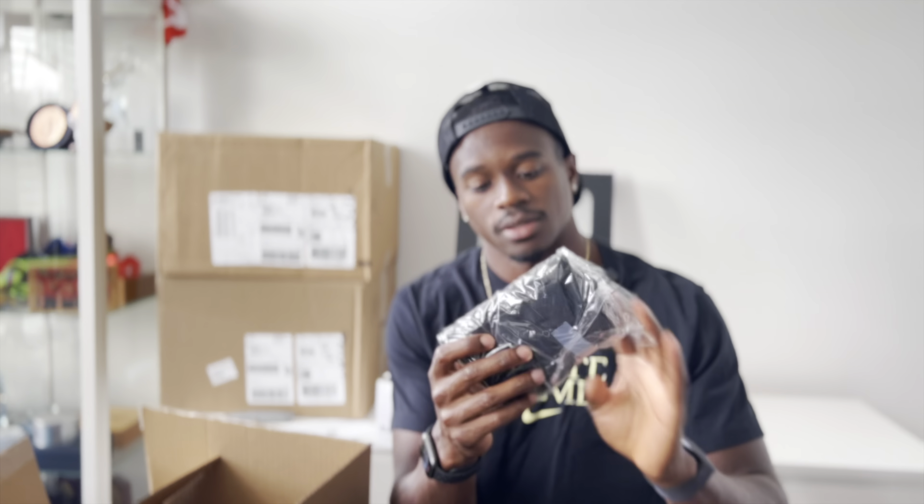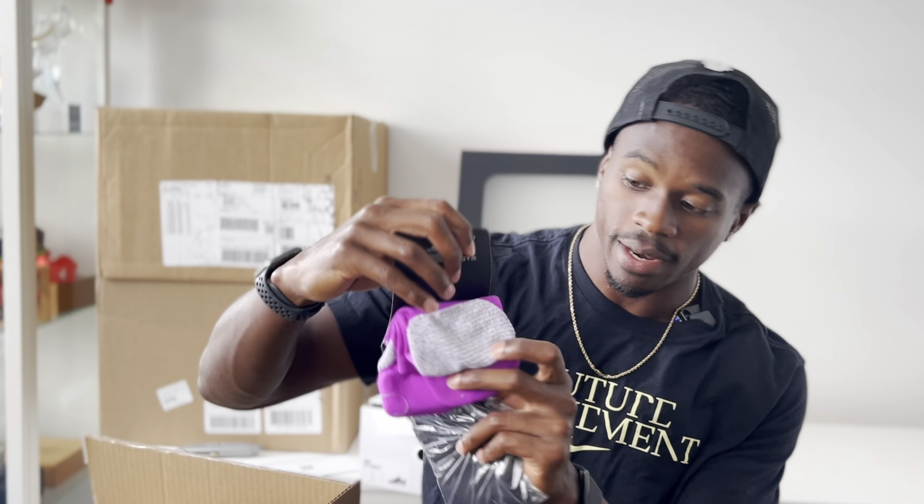Some more black socks, some purple socks to change it up with padding for the bottom of your feet. And last but not least, tennis ball electric green socks. Box twenty-two.